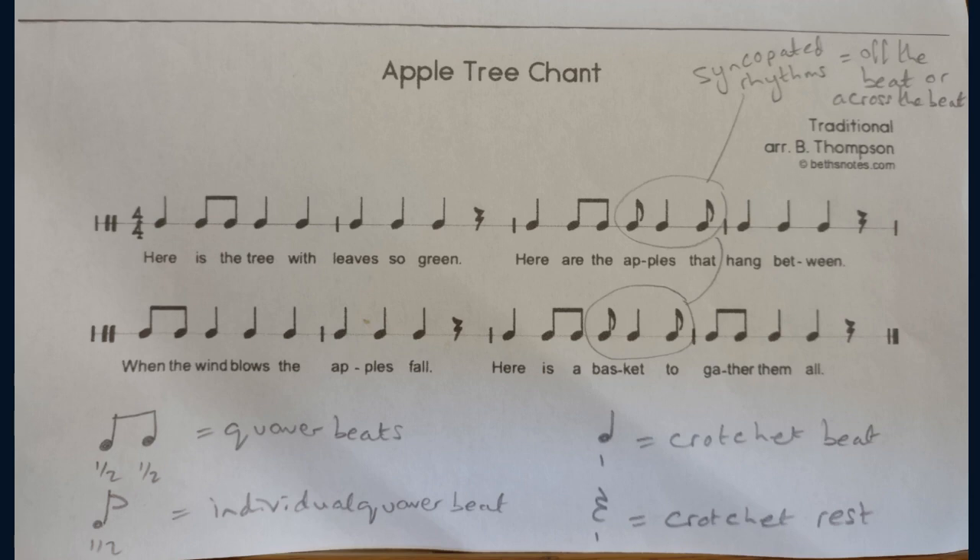The individual quavers look like they've got little tails attached to them and they're on their own. This makes some of the words syncopated, which means off the beat or across the beat. This happens in bar 3 on line 1 and in bar 7 on line 2 — at 'apples that' and 'basket too'.